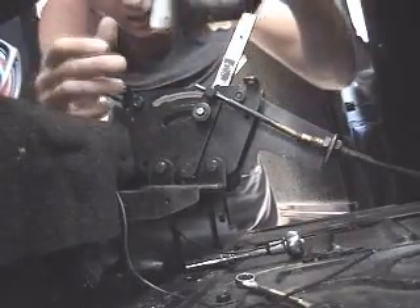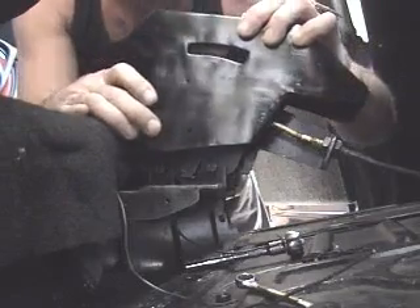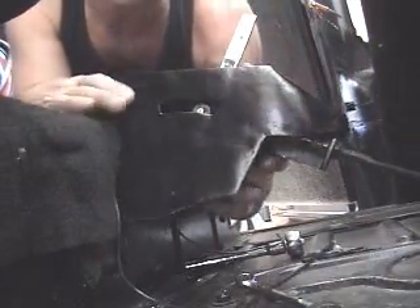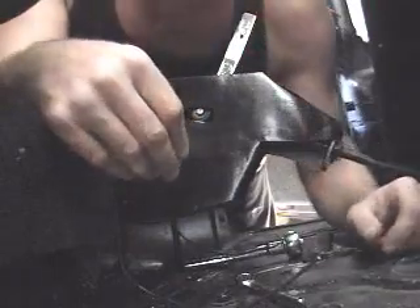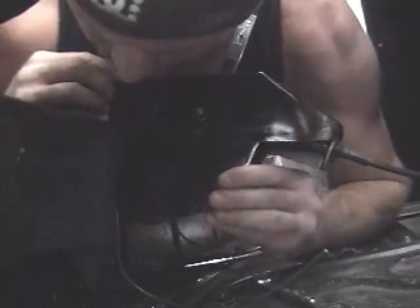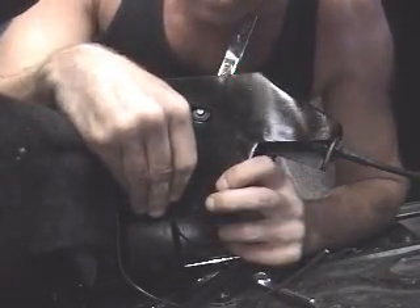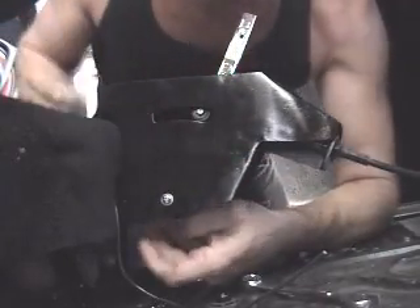That's backwards man. Slide it over easy. Put a nut in, get it on in there. Where's the nut bolt hole, dude? Oh, there it is. Get one started.